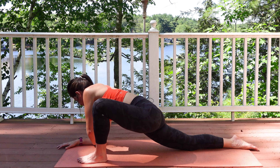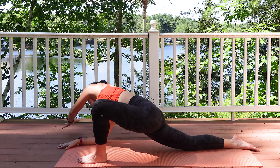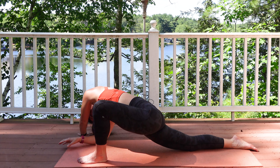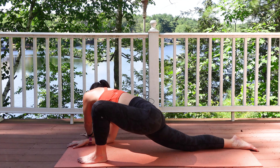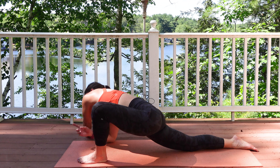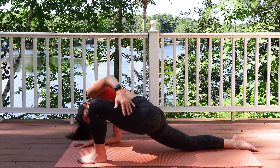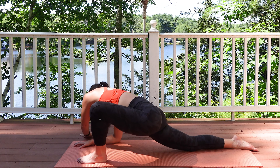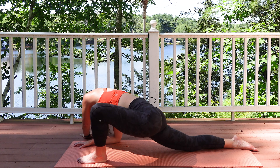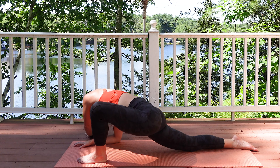We're going to have that right elbow down on the ground, take that left arm and reach across, and go opposite direction with the knee on that opposite side. Breathing in, really opening up your lats here — hopefully you feel this in your hip as well.